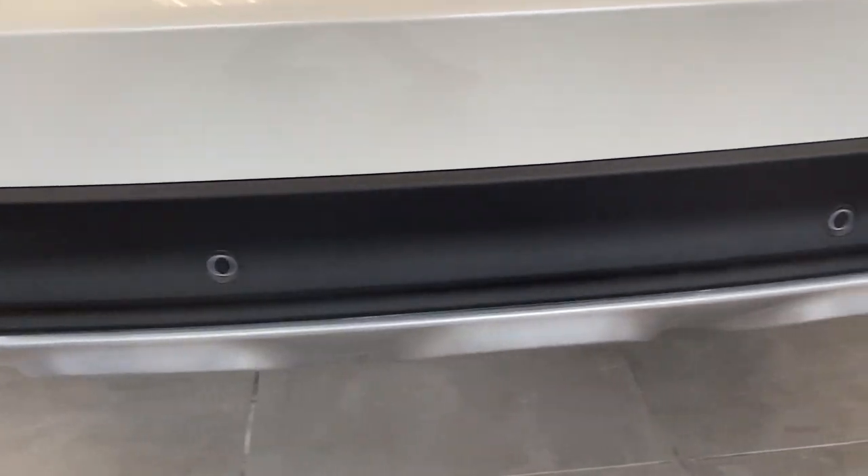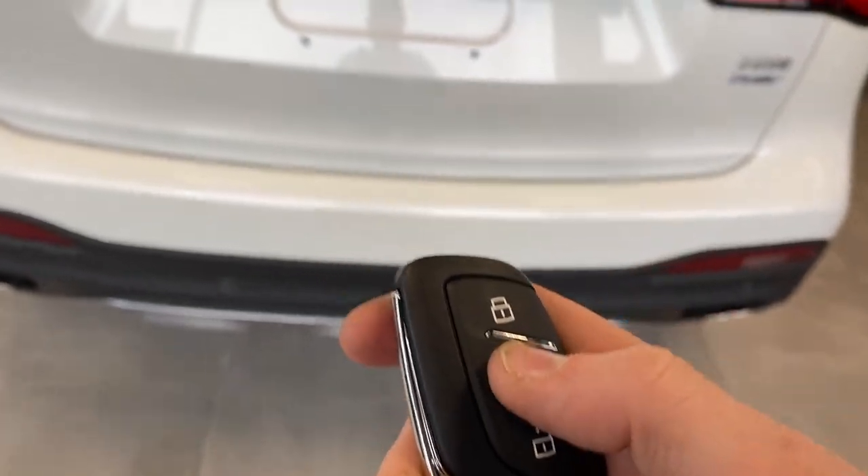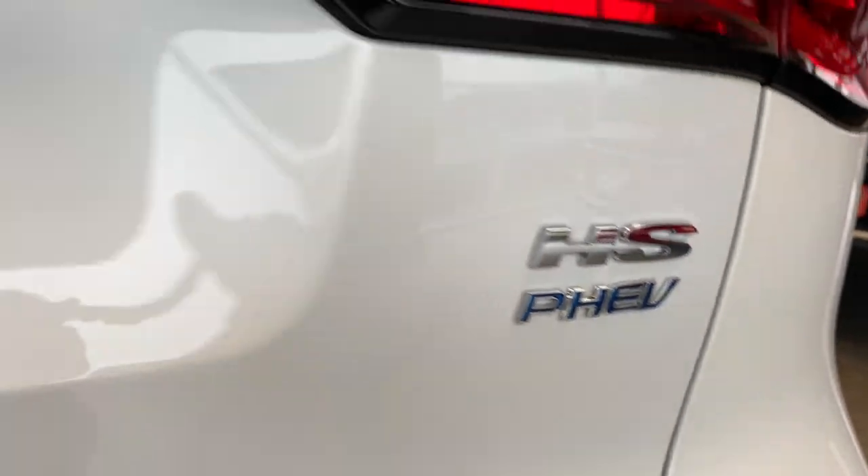We've got parking sensors on the rear, so there's four of those, and four on the back as well. You'd also get an electronic tailgate. But just before we get to that, you do have a reverse camera there, and some badging showing you are in the plug-in hybrid model.